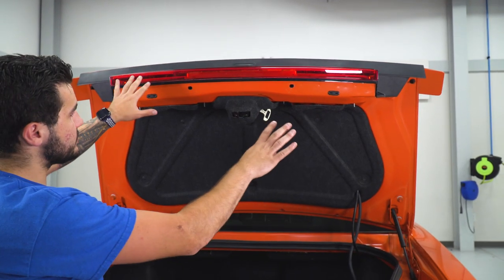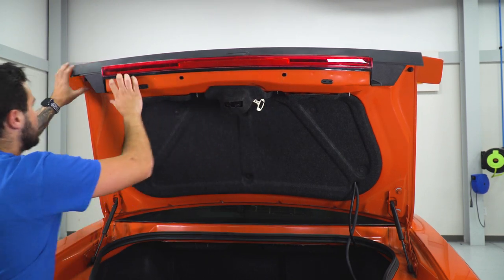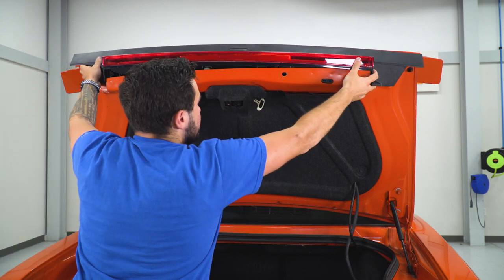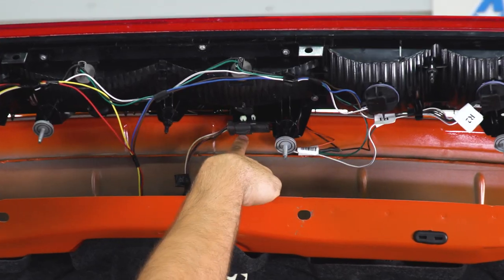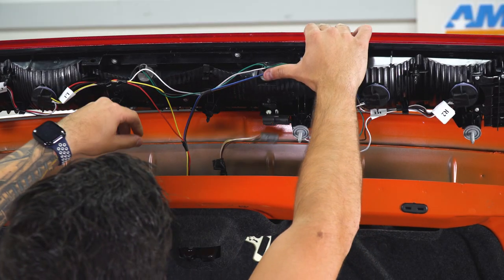At this point, we have the two screws out. We can lift up, pry the light off, and then we'll unplug the harness and set it aside. You wanna put firm but somewhat gentle pressure — you don't wanna break any clips. Once it's up, you can see a lot of wiring harnesses. Right here, you have a little light clip — you're gonna unplug that harness just like that.